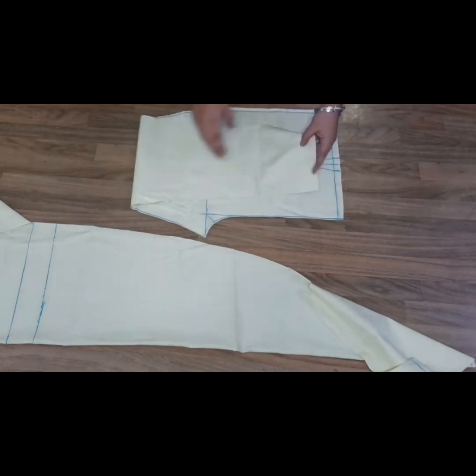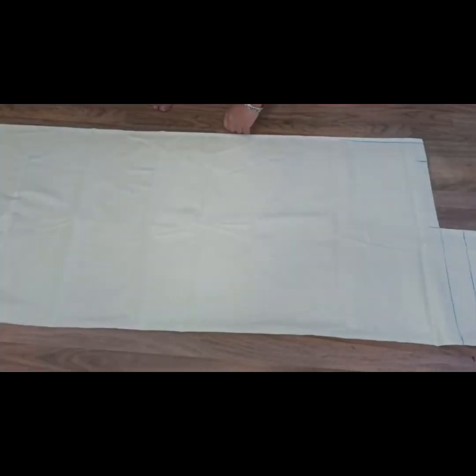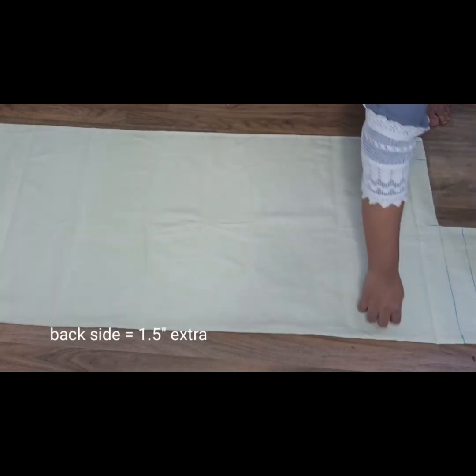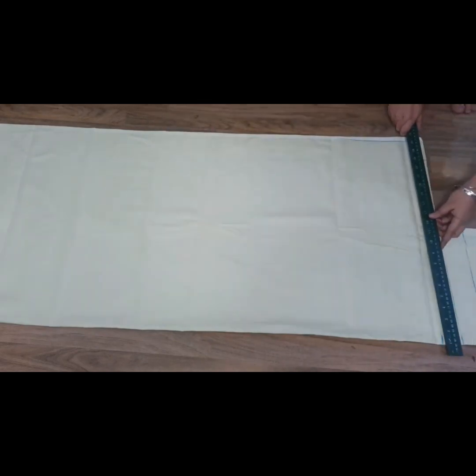Now we have to cut the back side. We will cut it first. We have to put the fabric in double fold and cut the back side to about 1.5 inches. We will cut the back side to 1.5 inches on both sides.